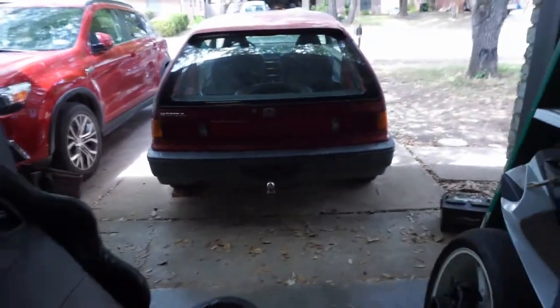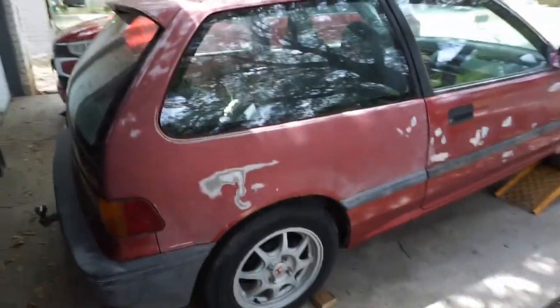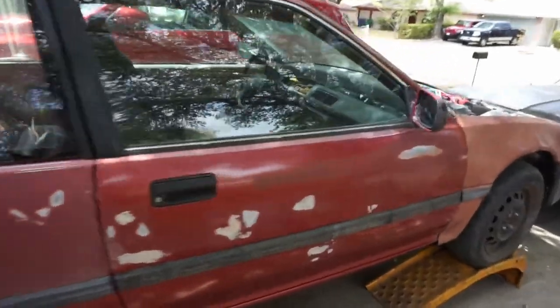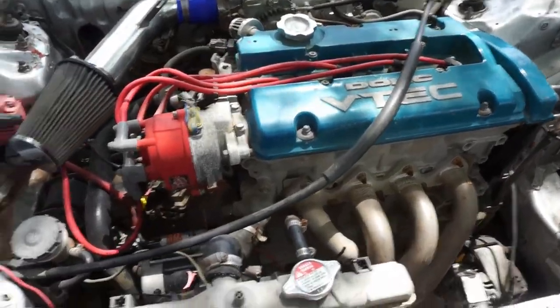This is where most of my time has been — in this little hatch right here. This is an '89 EF, the DX I think it's called. I got it like this; somebody had already swapped it to an H-series — the Prelude motor — so it's an H22.